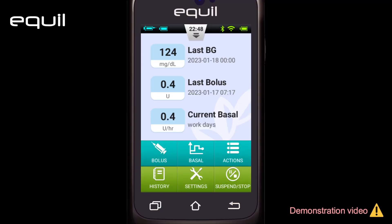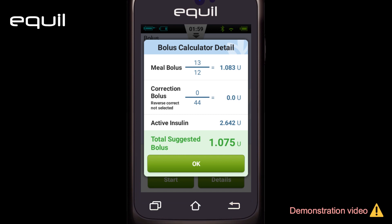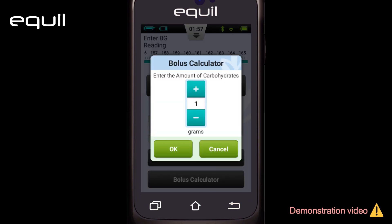Another type of injection is called a bolus. This is an additional injection with meals in relatively concentrated doses to control food digestion-related glucose levels. Bolus dosage is accurately calculated by taking into account the blood glucose level at the time of infusion along with the amount of carbohydrates in each meal.